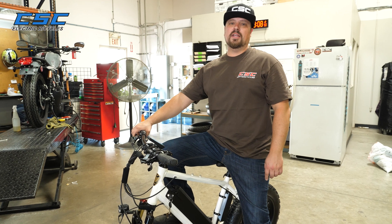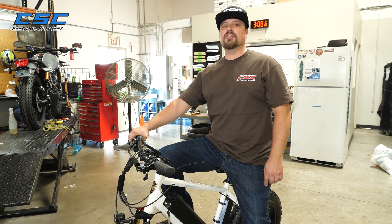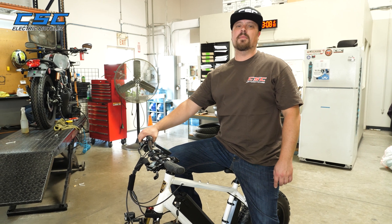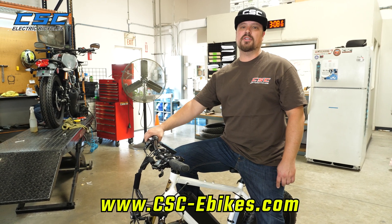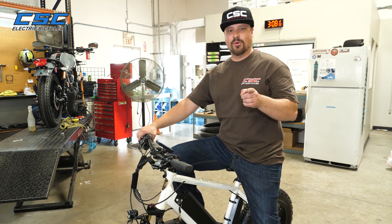Thanks for joining us once again at the CSC Garage. If you need parts or more information about your CSC e-bike, be sure to visit csc-ebikes.com. And as always, enjoy the ride.